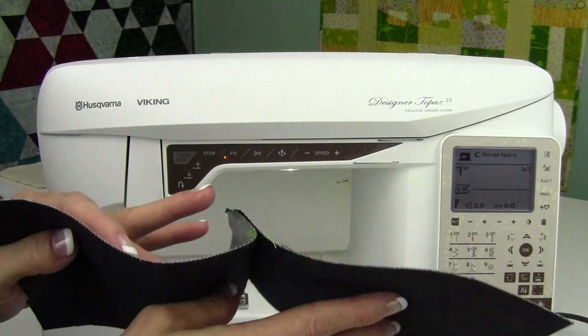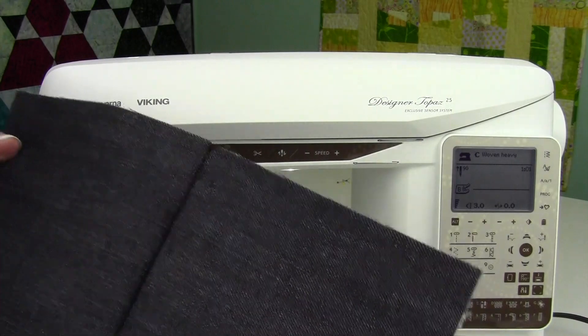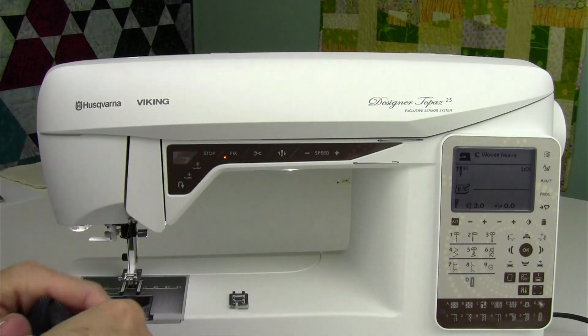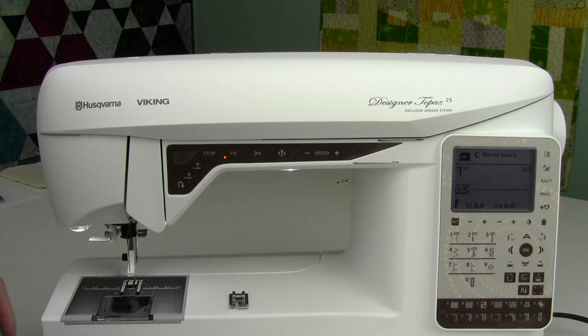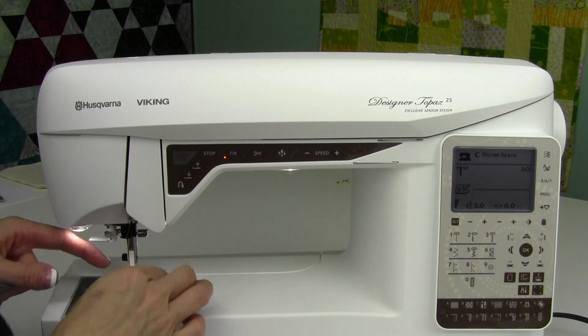I'm going to go ahead and press it open. I'm also going to leave this seam over to one side, and we're going to detour for just a second. Are you ready for a little trick? You have a foot called a blind hem foot and we're going to use it for some top stitching and cheat just a little bit.